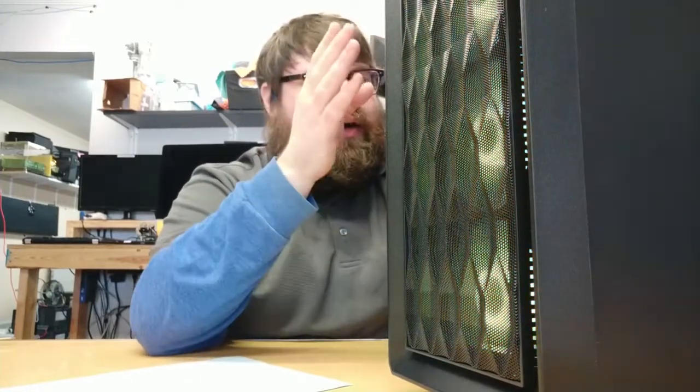Another weird thing about the case is that it's short — weirdly short. We have a full ATX board installed in it, and typically the cutouts where the power cord comes through aren't where the SSDs are, but because we have a full ATX board in this ATX case, it doesn't reach — and I don't know why. It's a weird design choice. It's also oddly tall — so tall it's hard to get it in frame.